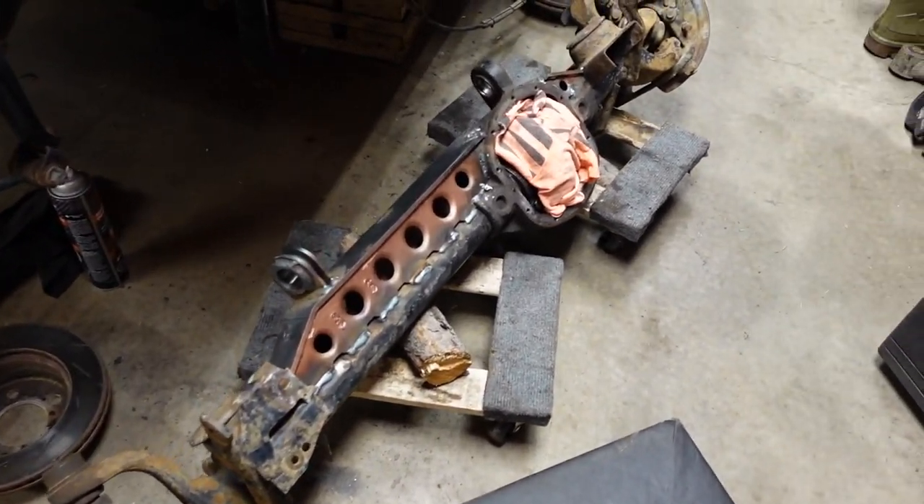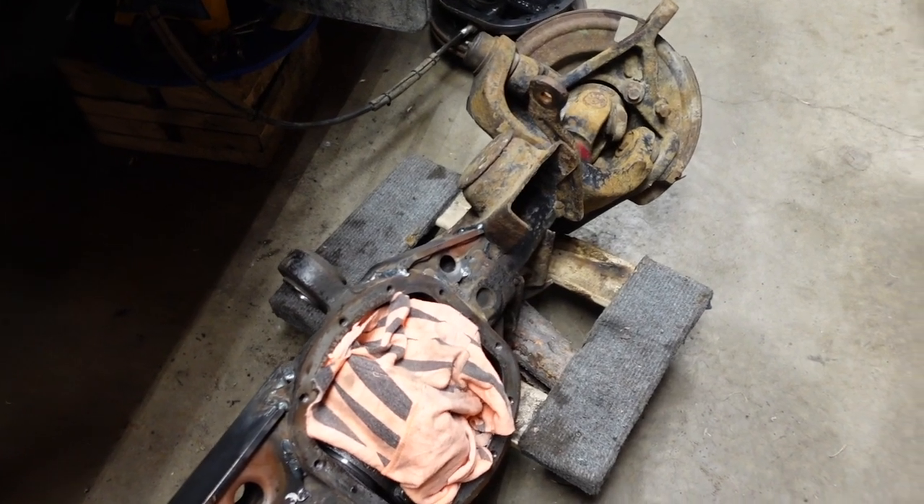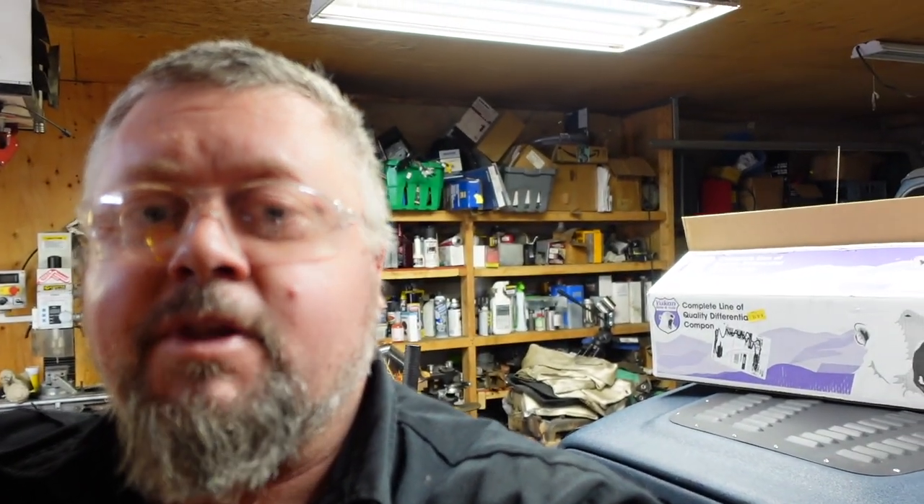Hello there, welcome to another video. This is Jerry from Backcountry Wrenching. A few days ago I got back from a backcountry camping trip — it was plus 20 degrees and really nice — and now we're back to almost zero degree weather with the furnace on, but the show must go on.